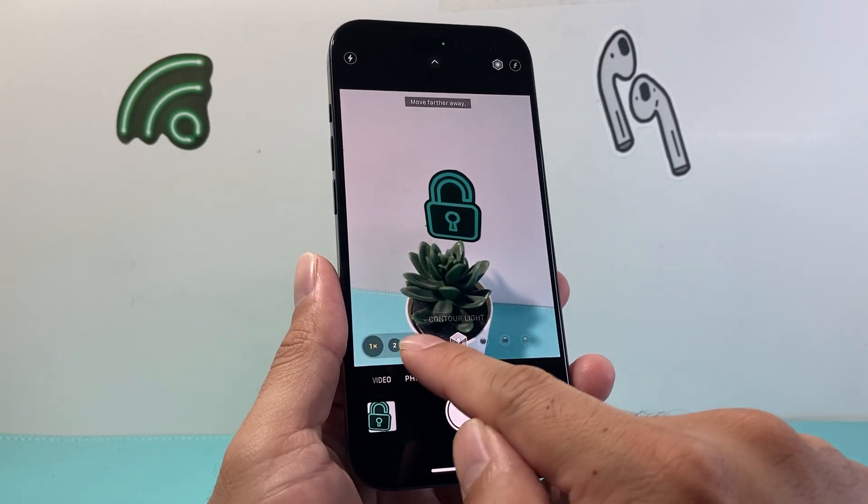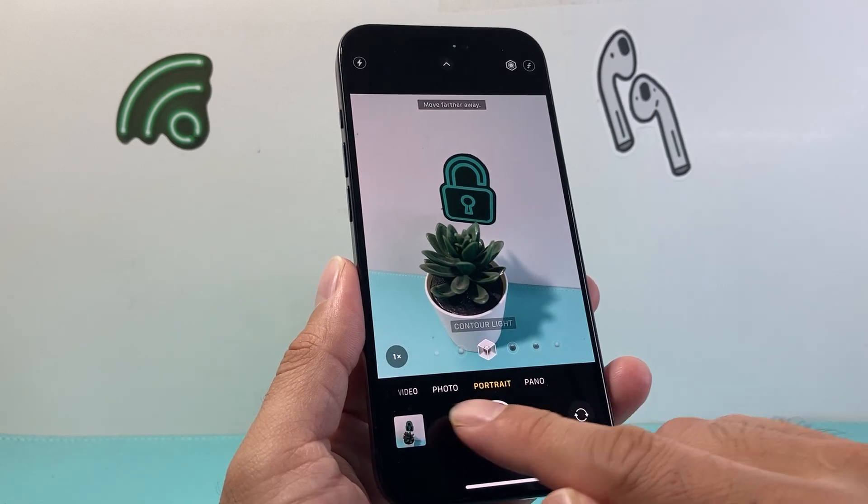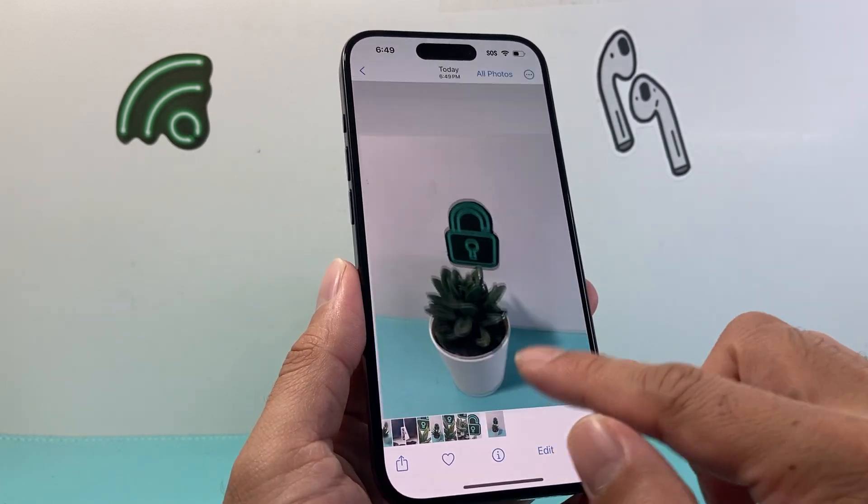From there on, you can of course adjust the zoom level. And when you're ready to take a photo, just like that, it will take a photo. That was a contour light effect.